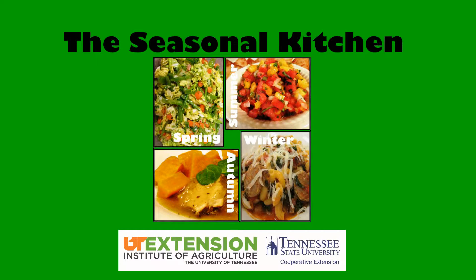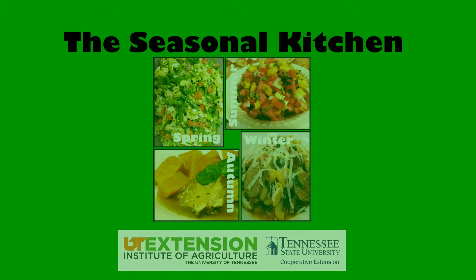Welcome to the Seasonal Kitchen, where we explore fresh, in-season produce and how to incorporate it into your family's meals. On the menu today are collard greens.